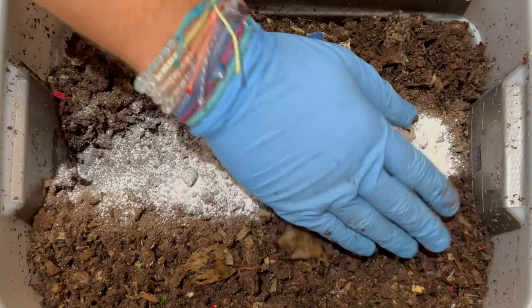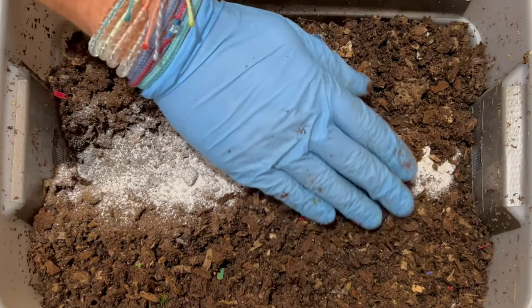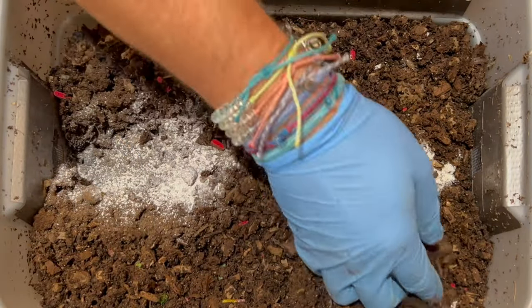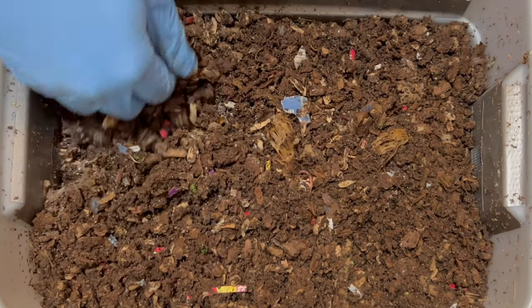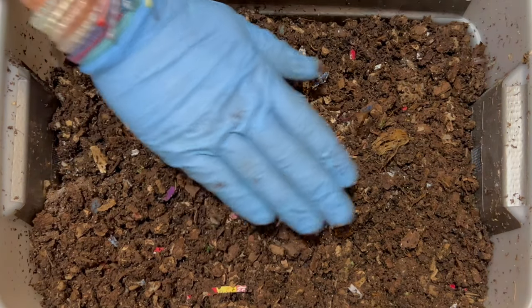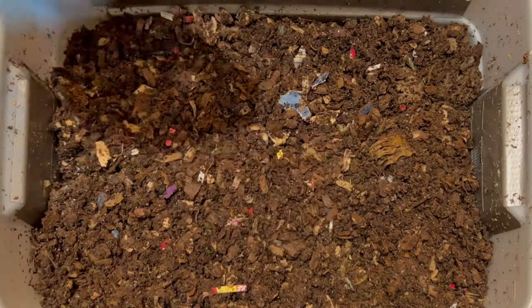This is a fantastic bin and they're relatively cheap — it's three gallons. I've got some affiliate links if you want to price out the different bins. If you enjoy this video, go ahead and hit the like button — I really appreciate that. Hit subscribe. I've got two other bins that I follow and a cocoon nursery, and I've got playlists for each of them. I hope everybody's having a great day and happy vermicomposting, everybody. Take care now.